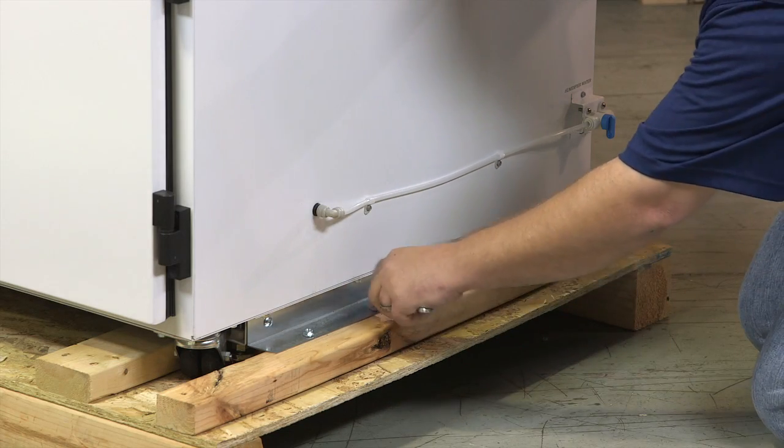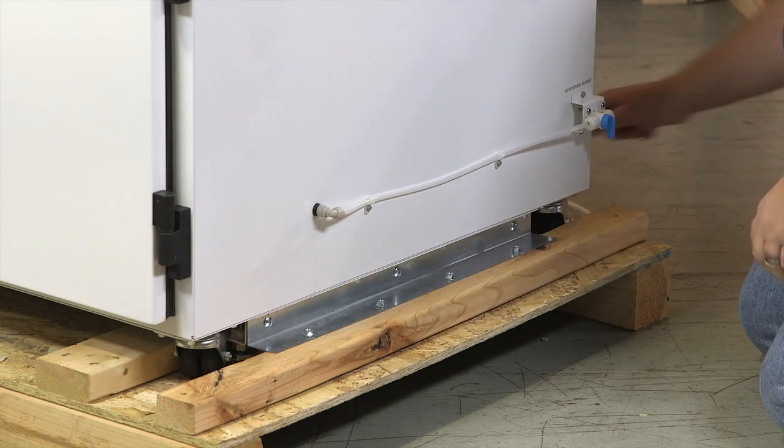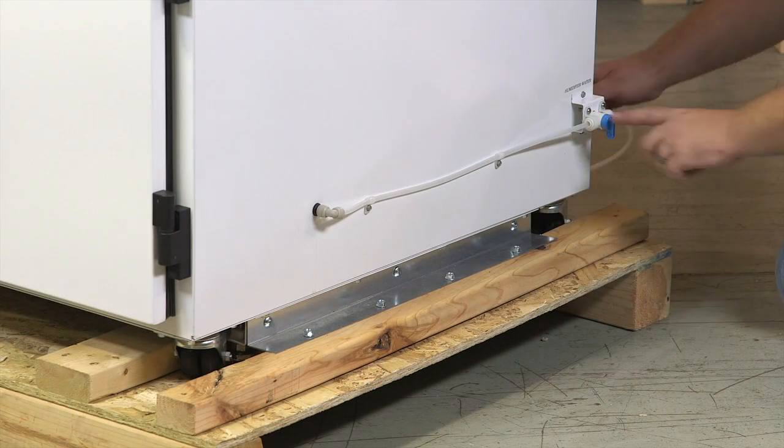There is one bracket attached to each side of the unit. Once you have removed the brackets, you will need a forklift to remove the chamber off the skid.